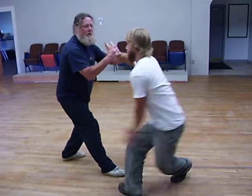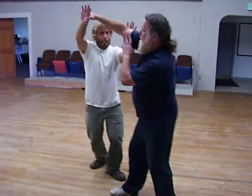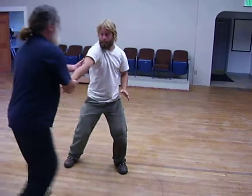He counters with fan through the back. So he's driven my hand up here and he's basically assuming the fan through back posture. I then move into play guitar.